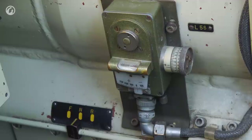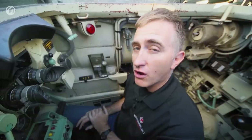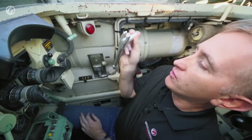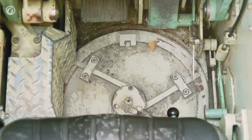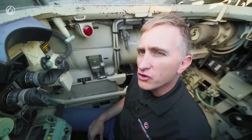Just at the rear of the driver's position is an inclinometer showing whether you are actually level. There is also a stowage position for one of the universal tools. And if you look straight down, there is an escape hatch for the driver — about the size of a moderately large New York pizza.